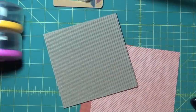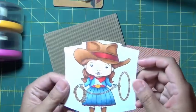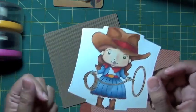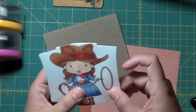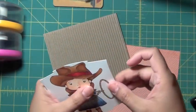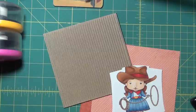Hey everyone! I have an image that I had colored a while back — this cowgirl Marcy from La La Land Crafts — and I wanted to finally use her and make a card. I was in the mood, my kids are all asleep, and it's lovely and wonderful and awesome.